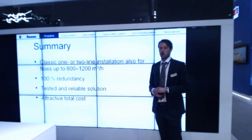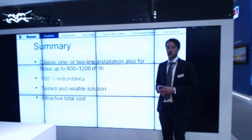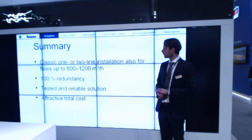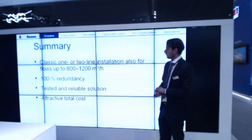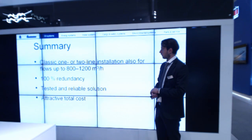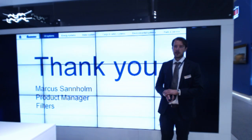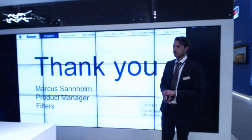With this new Protector X350 family, we can make a classic one or two-line installation even for the biggest engines produced today, with flows up to 1200 cubic meters per hour. We can offer 100% redundancy, a clean and efficient installation, and a tested and reliable solution at an attractive total cost. Thanks for your attention and welcome to ask questions and to discuss this. Thank you.